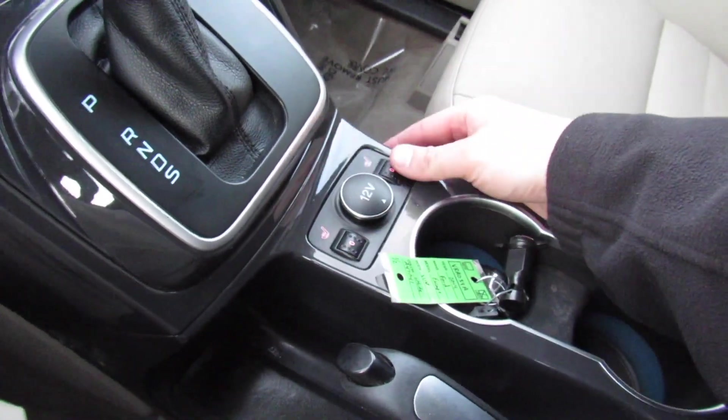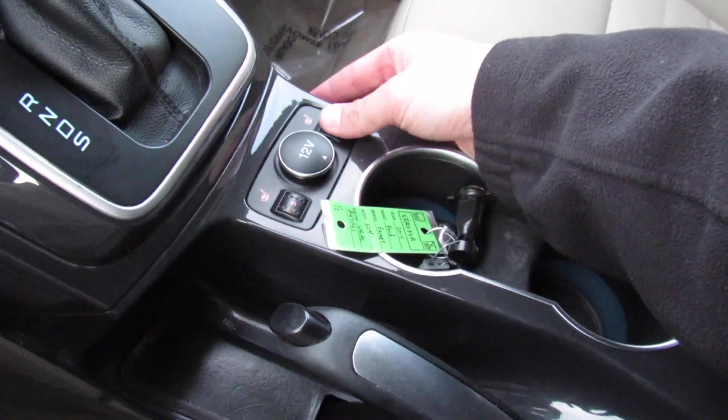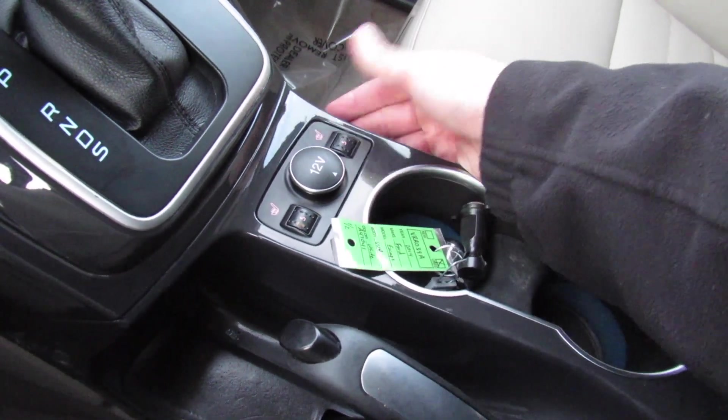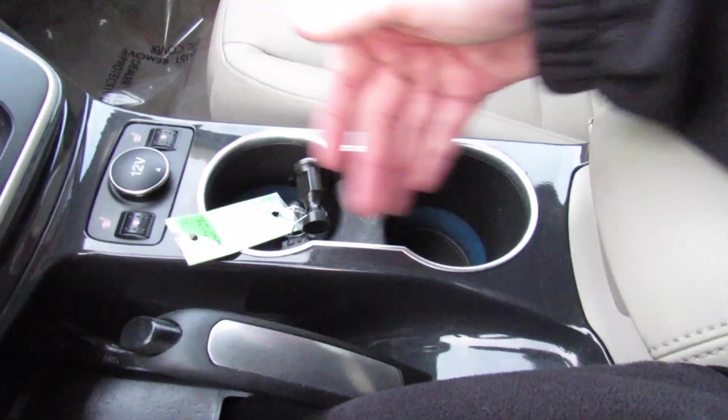Down here, 12-volt outlet, as well as your heated seats for the driver and passenger. They are five-stage, which is actually very nice. You can control them right there. Two cup holders back here.